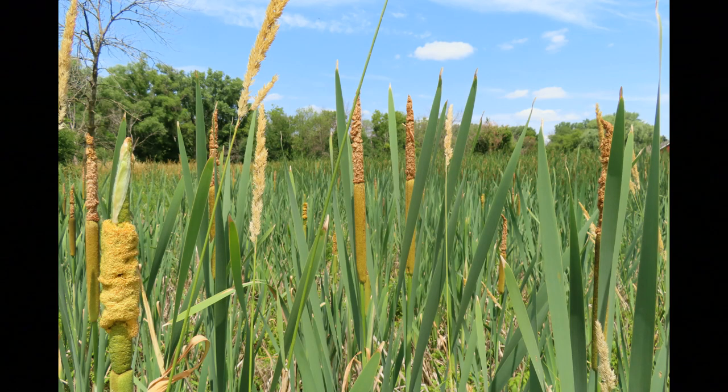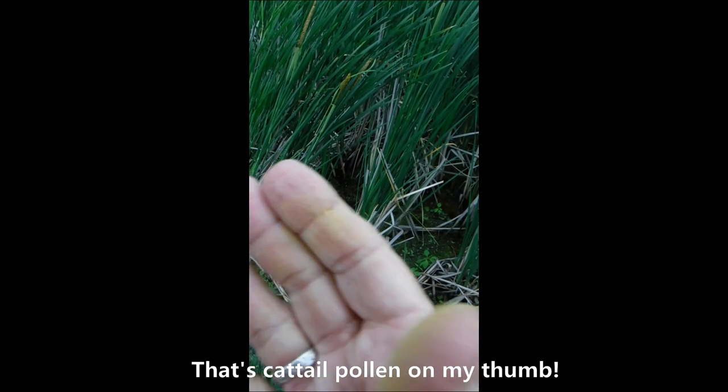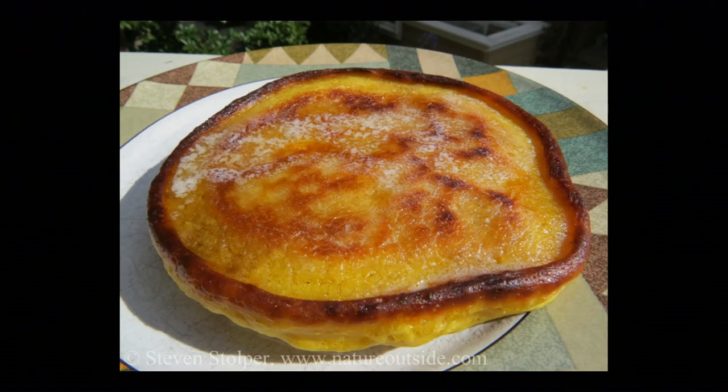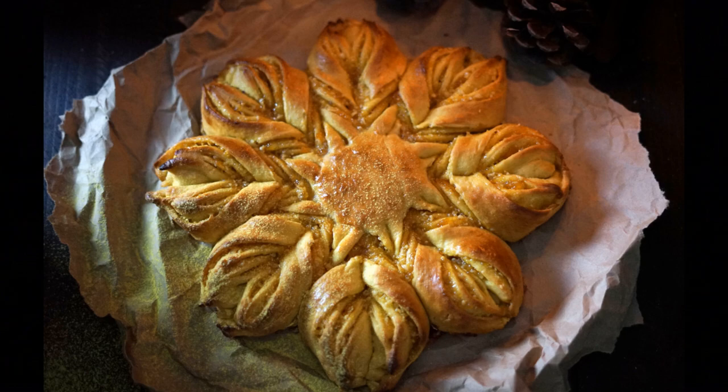The next thing that's edible on cattail plants is the pollen. There's a narrow window of time, usually around the end of June, maybe for about a week, when the male part is producing pollen. You can just knock it off into a bag, and then that pollen can be used like flour. In a lot of recipes, you can replace about half of the flour with cattail pollen, and it gives sort of a nice, sweet, nutty flavor to whatever you happen to be cooking. So it's used a lot in things like pancakes, biscuits. I'm actually interested in trying it in a bread recipe I found online.